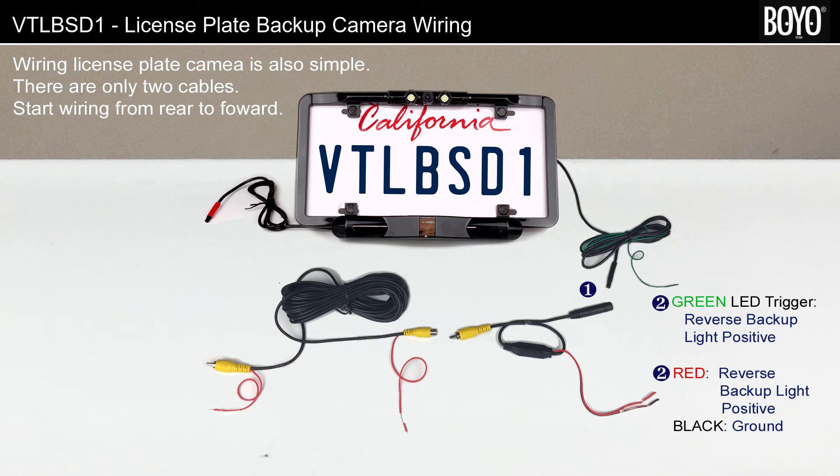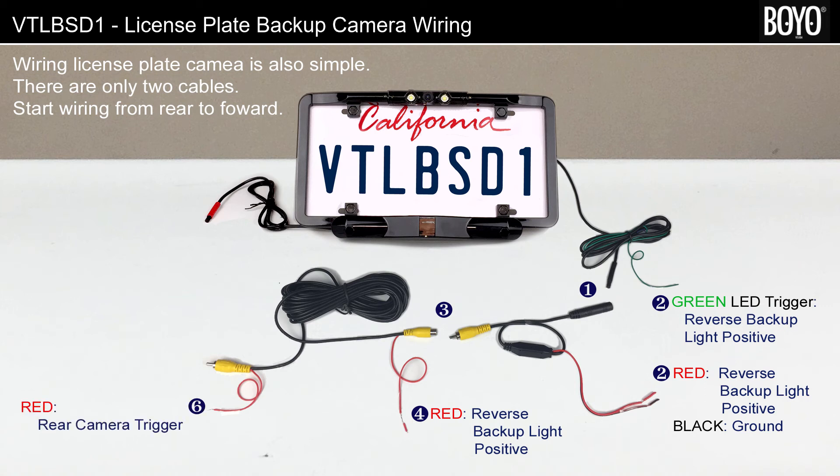Connect the red camera power wire to the reverse backup light — the camera will turn on every time the gear is in reverse. Ground the black wire. Step 3: Connect the power harness RCA video out to the video extension. Step 4: Connect the red rear camera trigger wire to the reverse backup light positive. Step 5: Connect the yellow rear camera video RCA jack to the monitor or the stereo's rear camera video input.